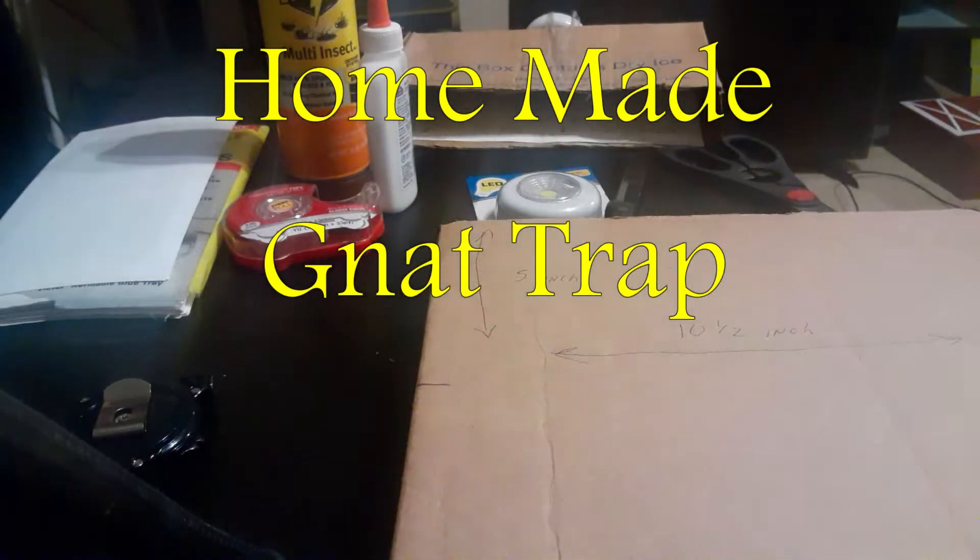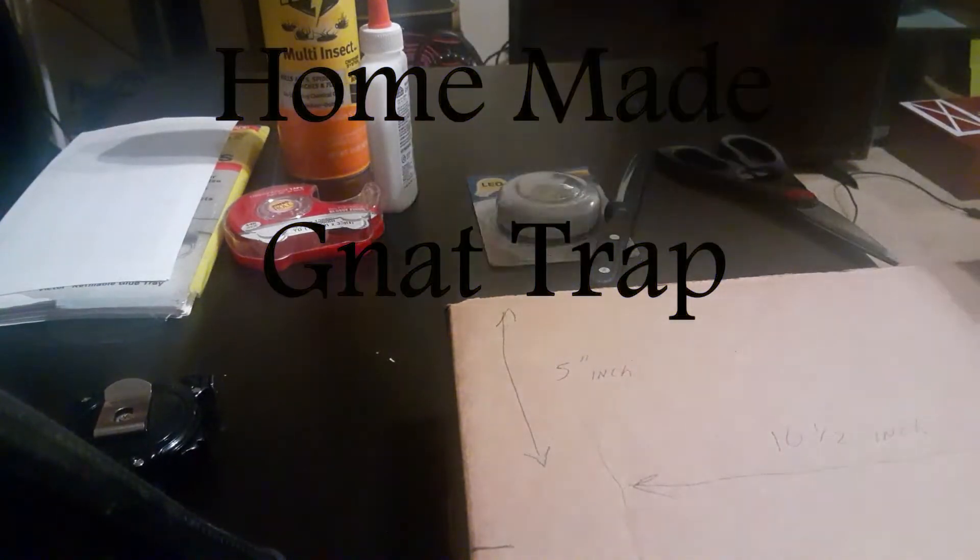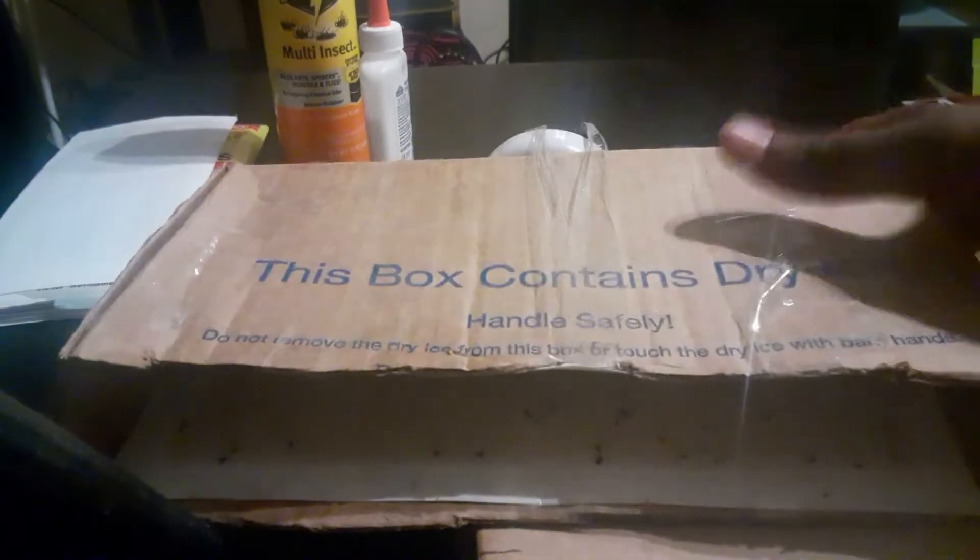Hey guys, we're doing a little video today on how to catch gnats. Let me show you what the end product is going to look like — it's going to look like this, and it has a light taped to the back of it. I'm going to show you how it works and how to make it and everything.